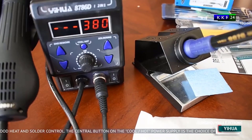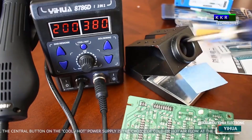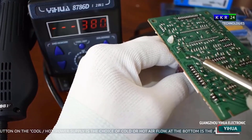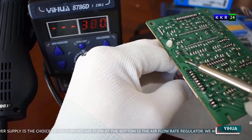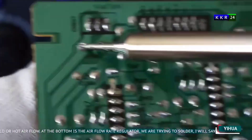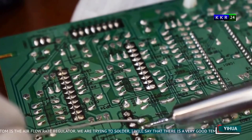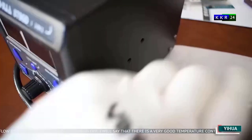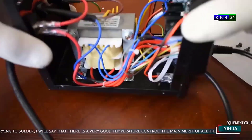The Yehua 8786D Hot Air Soldering Station is a fantastic tool that delivers exceptional performance, reliability, and versatility. Whether you're a hobbyist, enthusiast, or professional electronics technician, this soldering station is sure to meet and exceed your expectations. With its powerful performance, solid build quality, user-friendly design, and versatility, it's undoubtedly a valuable addition to any workshop or workspace.